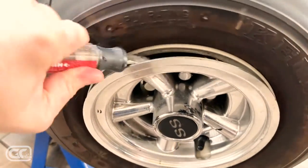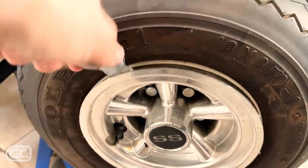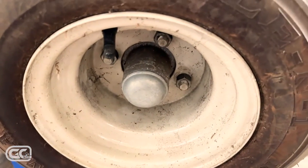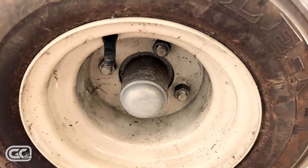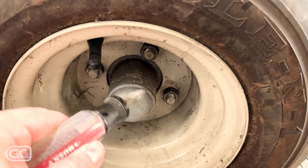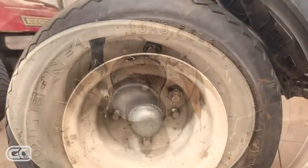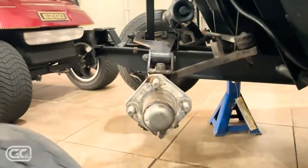Use a screwdriver on one corner to pry them off. That'll expose the dust caps — and this brings me to my next point: if you're going to order one of these Mad Jacks six-inch lift kits, make sure you specify if you have steel dust caps or plastic ones, which are usually black. These happen to be steel.